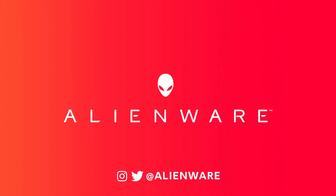Thanks for joining me today. For more content like this, be sure to stay tuned to our YouTube channel and check out our social handles at Alienware. We'll see you next time.